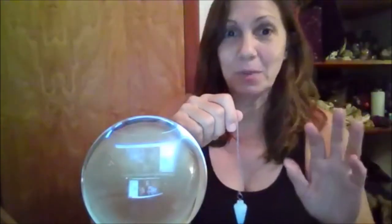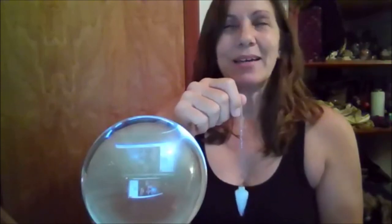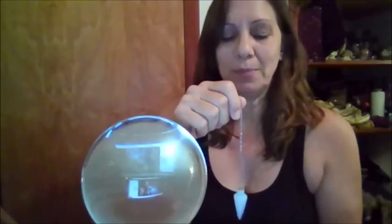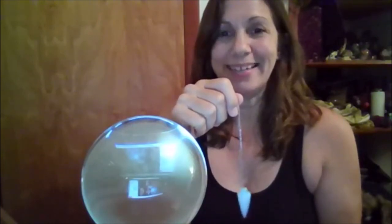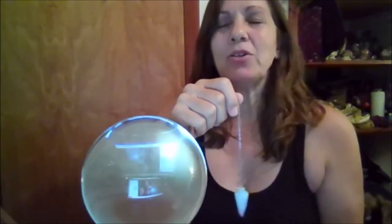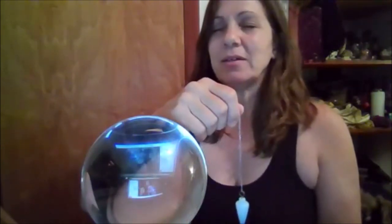I did a really good meditation before this to be wide open. Pendulum, help me send pure love to Kim. It's going around in a circle now. I'm going to close my eyes because if I stare at it I psych myself out — I start wondering if my finger is moving. When I close my eyes I'm so much more powerful because I get out of my head and can get into the flow. Sending love to Kim.